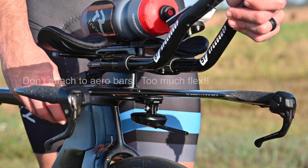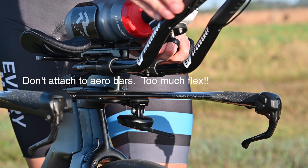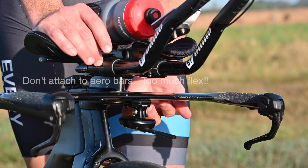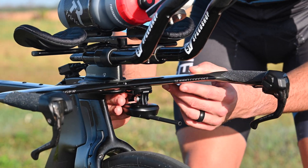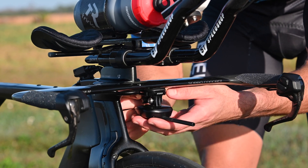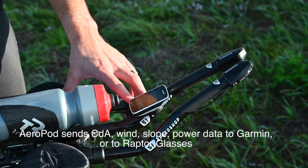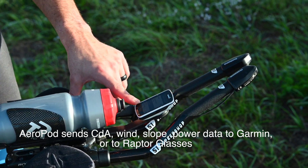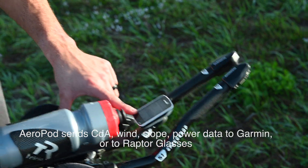If you have it mounted to the aero bars, you'll get some flexion and it will actually throw off the reading for the Aeropod sensor. The Aeropod is mounted with a standard GoPro mount — squeeze the two tabs together and the Aeropod just slides right out. Here I have a Garmin Edge 520, and this is where the Aeropod can send the CDA value to the Garmin so I can see it live.